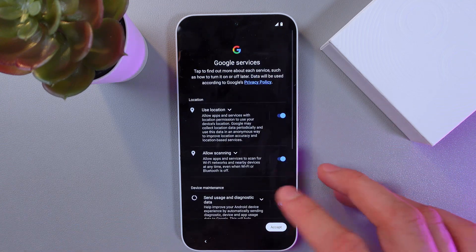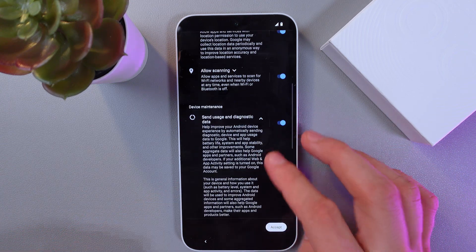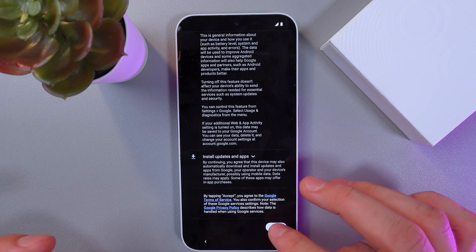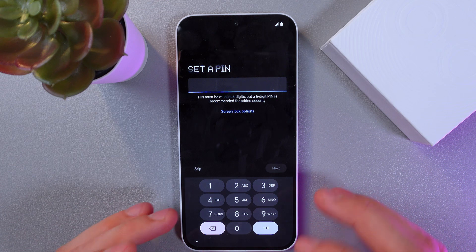Now you choose your Google services. Read all the important information and press accept.